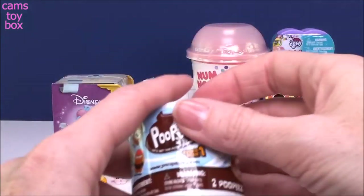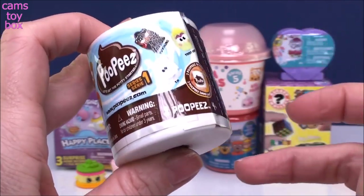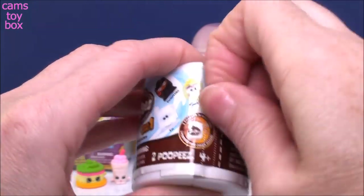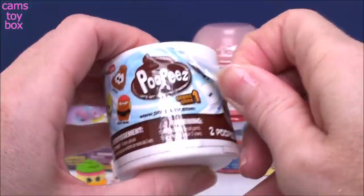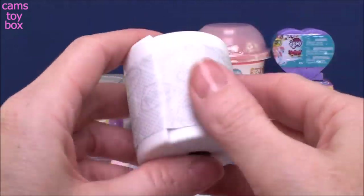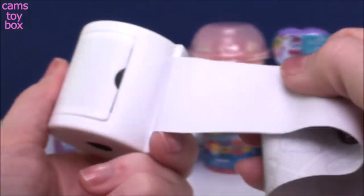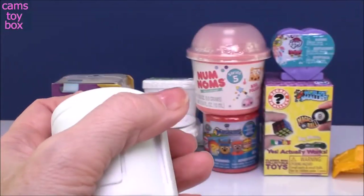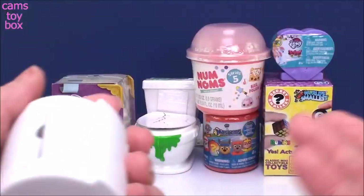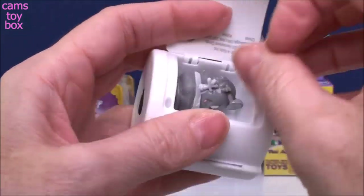Going from super cute to super silly, here we have Poopies. These are really cute — I don't know — but gross little characters to collect. They come in this really cute little roll of toilet paper. I really like the packaging, I think it's really funny. So you take this first layer off and then you got your roll of toilet paper, pull off the sheets. Inside was the collector's guide. There are, I think, 36 different little characters to collect, and they're named really funny and sometimes really gross little things.